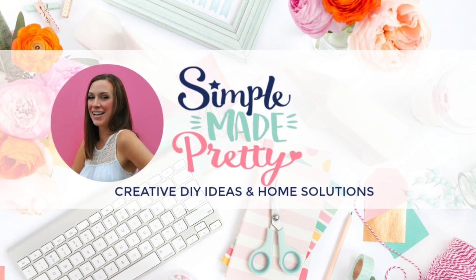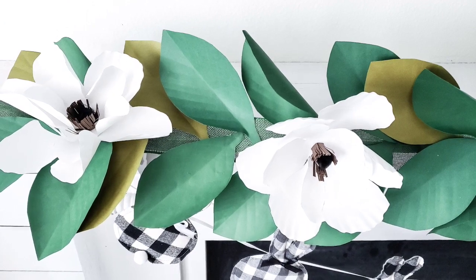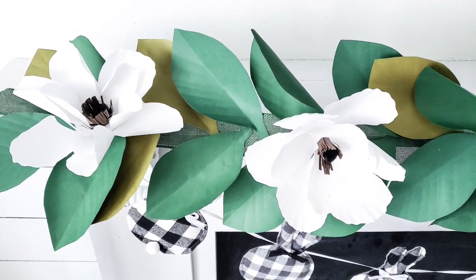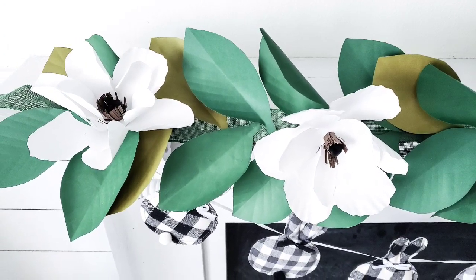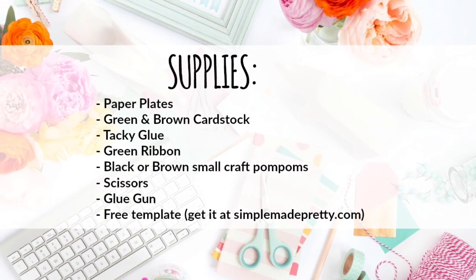Hey guys, it's Melanie with Simple Made Pretty, welcome to my channel. In this video I'm sharing how to make a magnolia garland using paper products found at Dollar Tree. Here are the supplies you need to make this project.